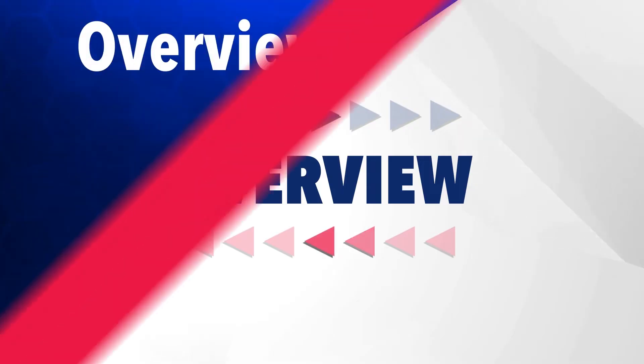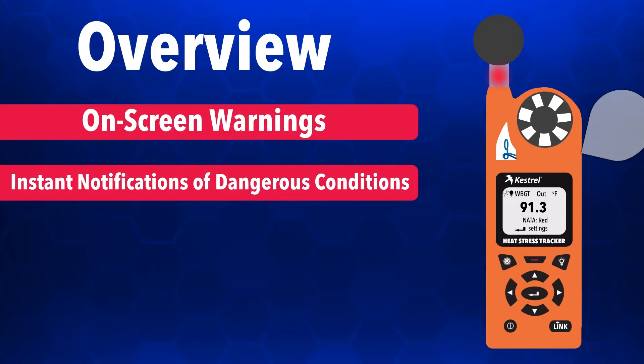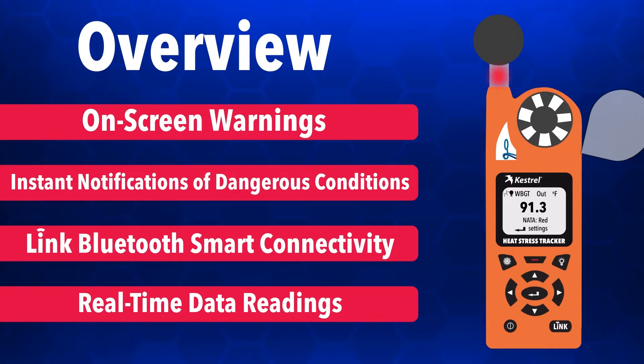The Kestrel 5400 Heat Stress Tracker provides on-screen warnings and instant notifications of dangerous conditions in relation to wet bulb globe temperatures. It is also compatible with LINK Bluetooth smart connectivity, giving accurate real-time data readings even when you are away from the wet bulb globe thermometer.